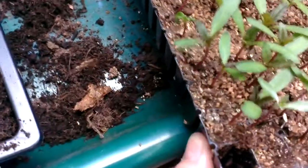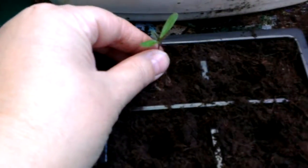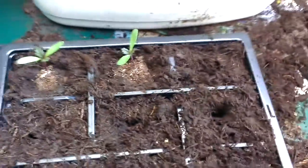I'll just show you once again — just a little pinch, gently pull it out, place it into the hole, and that's it, job done. Okay, thank you for watching.